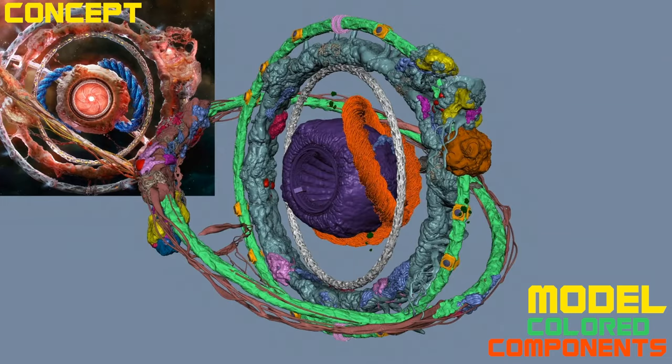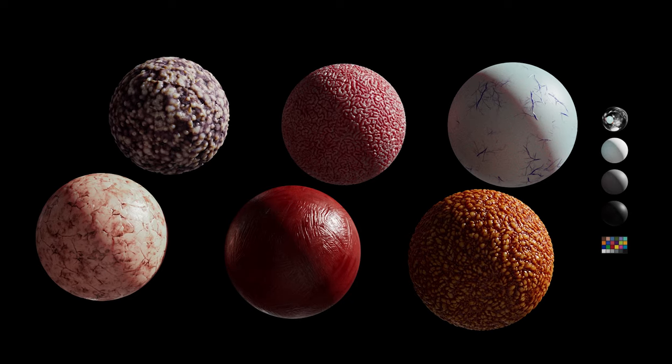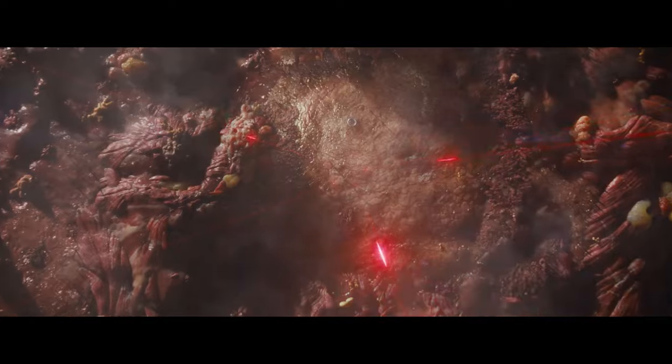We solved this by taking a modular approach to the build, instancing sections of the environment and mixing and matching various shaders. In a sort of fractal strategy, we used large-scale textures initially, but as you push into the environment, smaller scale textures are revealed.